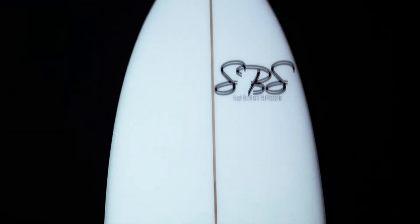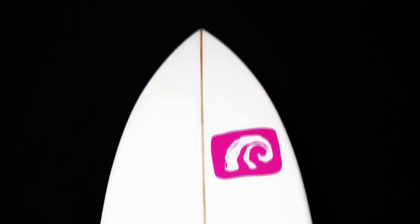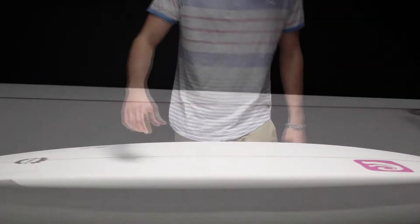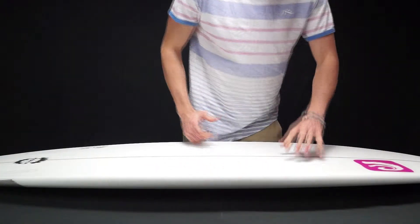With a progressive outline shape and a rocker to match, this board has a real unique riding style, making it smooth, fast and agile to match the new-school style of surfing. It has a high volume for a board of this size, with a super-flat rocker and extra foam under the chest area to help paddling and catching waves.